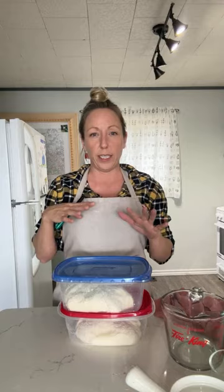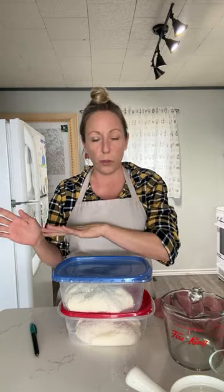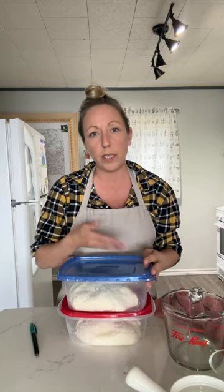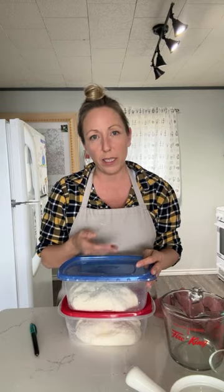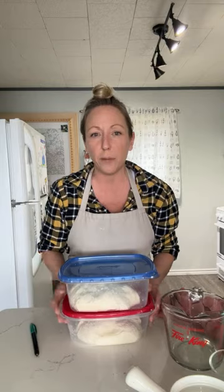Two kinds of sticky: sticky and won't hold its shape means over-proofed. Sticky when it first comes out of the bulk proofing container is totally normal — the reason we stretch and fold sourdough is because it is sticky. It's supposed to be sticky. That's just the way it is. Pre-shaping helps manage that.